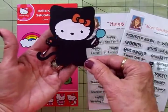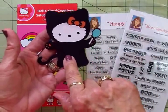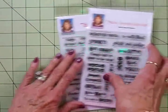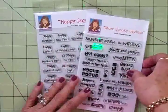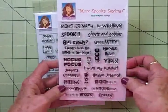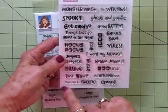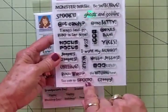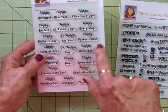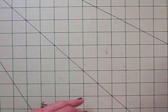I just love Hello Kitty and I cut her at three and a half inches. For our sentiment we're going to use two of my Cards TV stamp sets. We're going to use one of the new ones, More Spooky Sayings — this one is perfect for Hello Kitty: 'Too Cute to Spook.' And for the inside we're using 'Happy Halloween,' and I'll go ahead and show you the inside of the card.